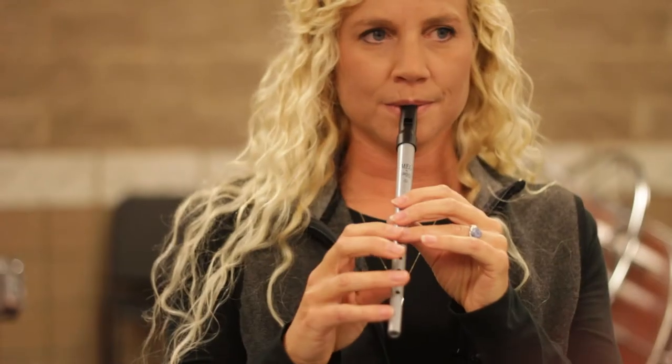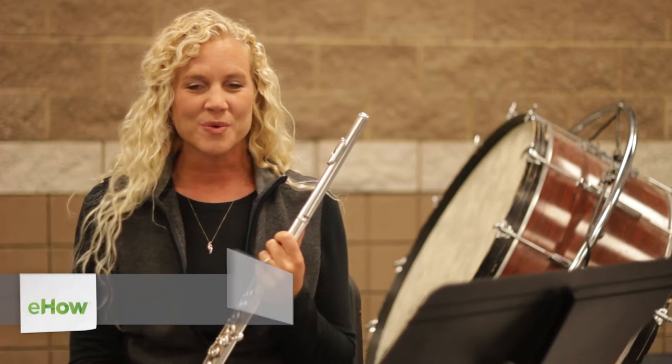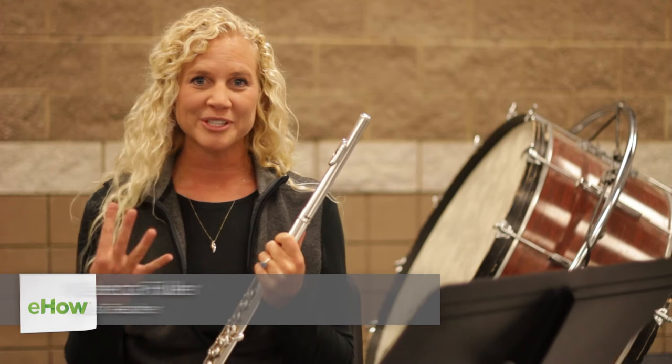Hi, I'm Rebecca Fuller from Learn Flute Online, and today I'm going to show you what instruments are similar to a flute. I'm going to give you a taste of four different ones.